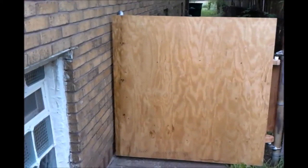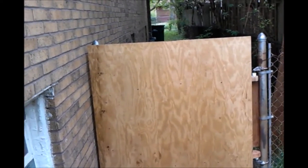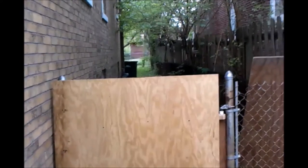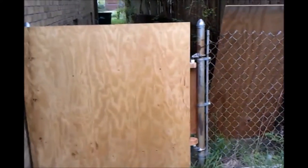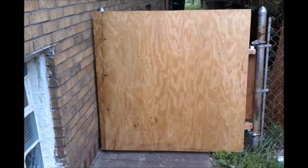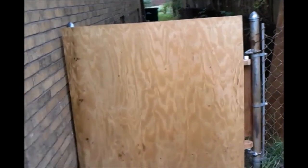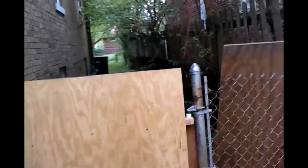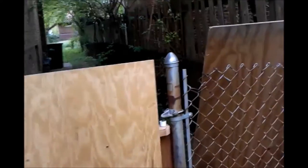I'm gonna explain quickly how you link up a wooden fence or a wooden gate to an existing chain link fence. I was able to do this with parts I had laying around. I did go to the store and buy these plywood boards for the front and the back — that cost me all of twenty dollars — and the rest I had laying around the house.